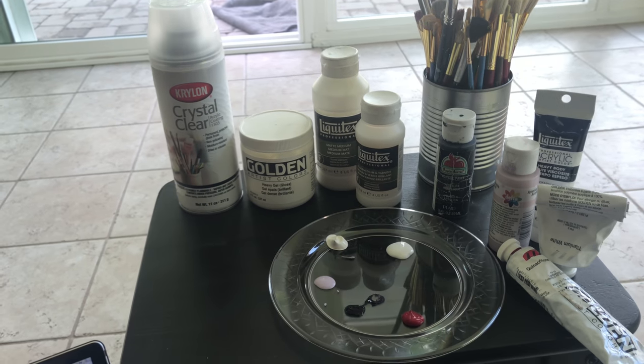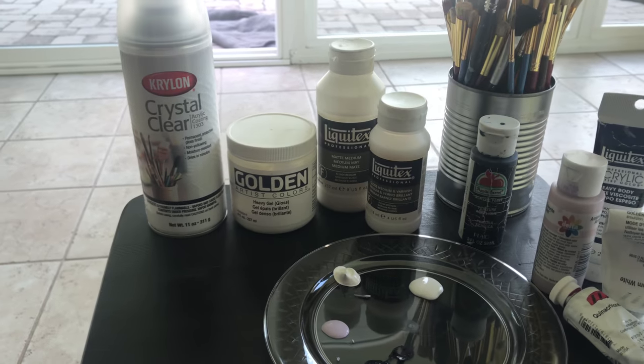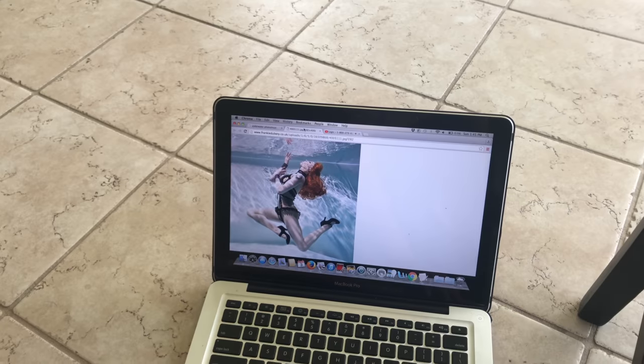Today we will be showing how to paint a wood panel. We have all our materials here and our photo reference.